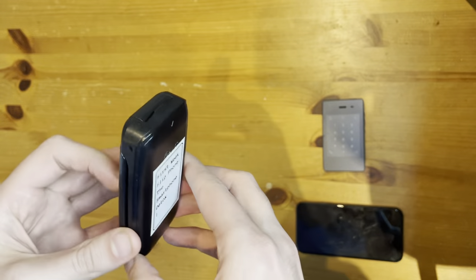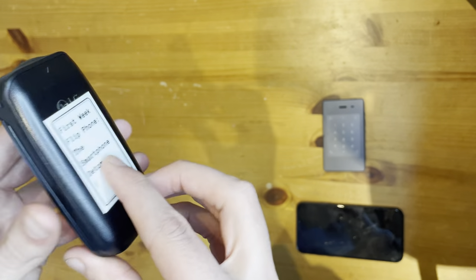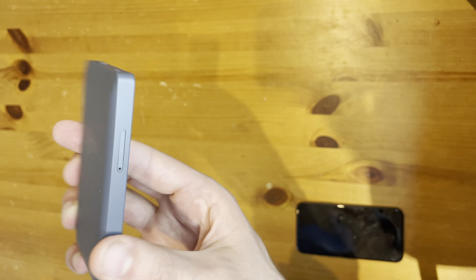Hello, it's your boy the Flip Phoney. And this year, 2021, I'm not using this thing the first week of each month. Instead, I'm using this thing — the Light Phone 2.